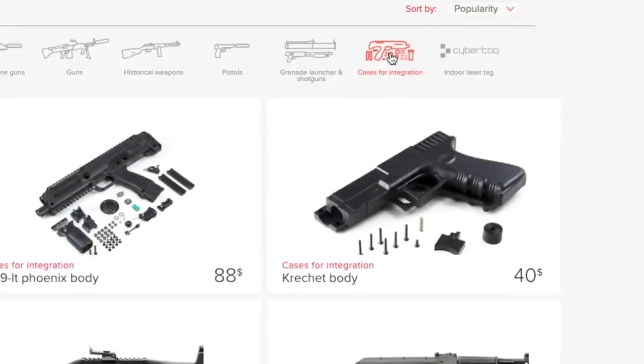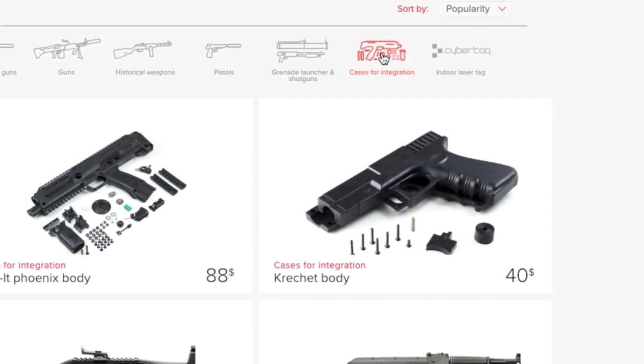Dealing with mass-dimensional models and pistols is quite complicated. You will need much more experience. Let the professional do the work.